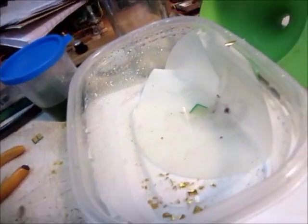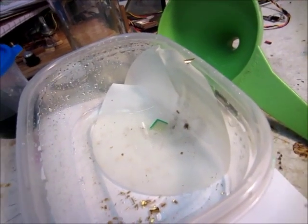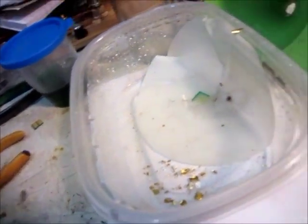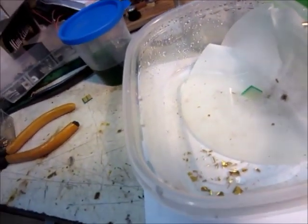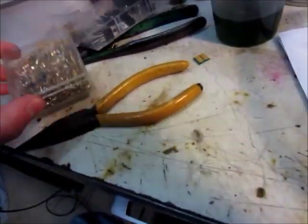Somebody on YouTube said that you could separate the gold off of pins with hydrochloric acid, so I thought I'd just put a pinch of these gold-plated pins in there and let it sit for a few days, and this is what I have.